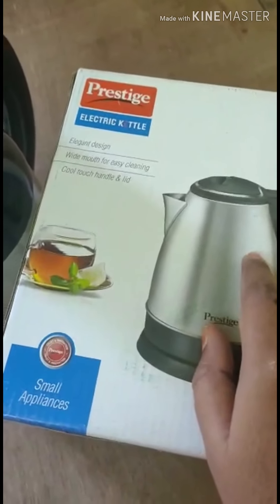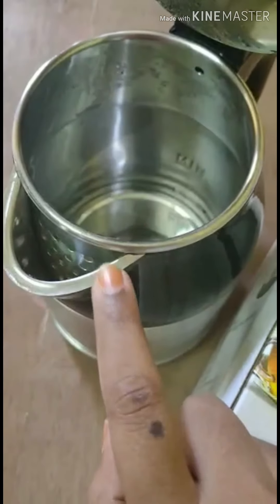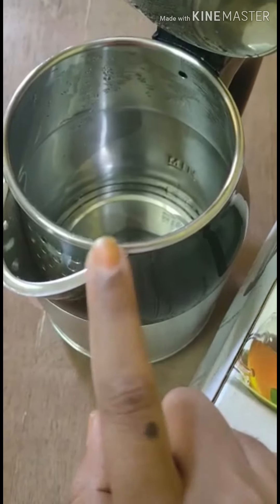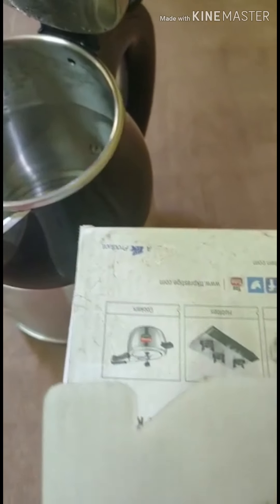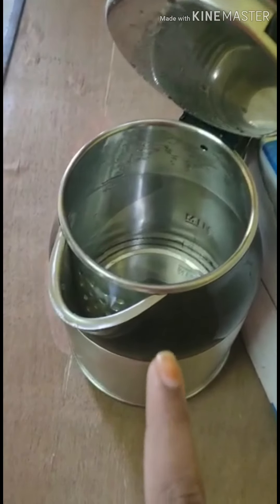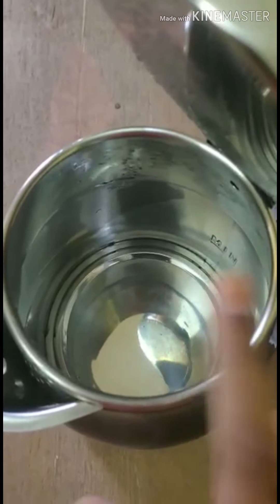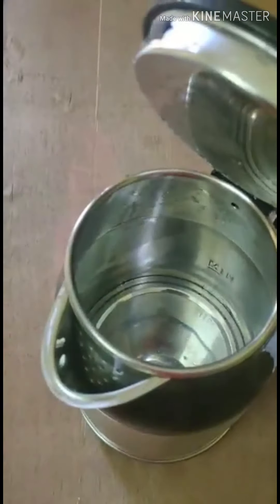So I found the difference. And also it is 1.8 liters. So after searching for a long time, finally it came to the conclusion that Singer Aroma is good. And also you can see there are two layers - inside there is another bowl and on the outside there is an outer coating. So it is a two-layered kettle.